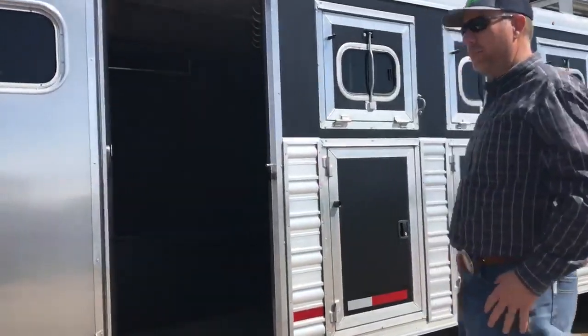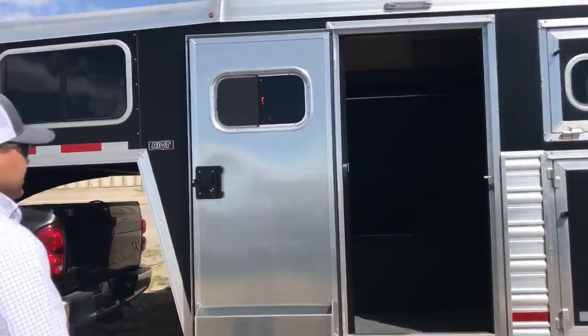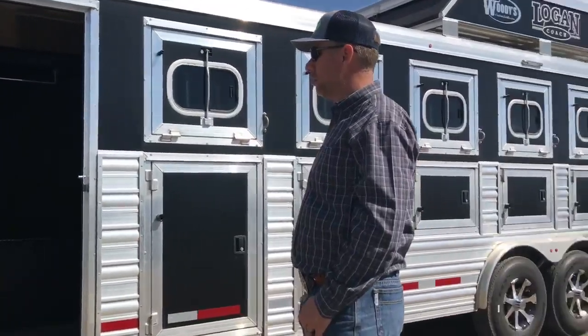So TJ, go ahead and tell us what we've got here for a model. So we've got a 2018 Logan Coach Five Horse Riot. We've got a six-foot short wall here with a side trainer tack. Eight foot wide.